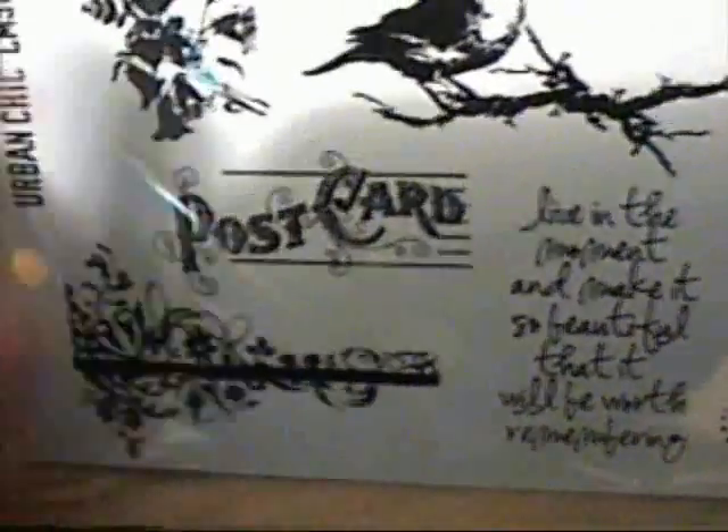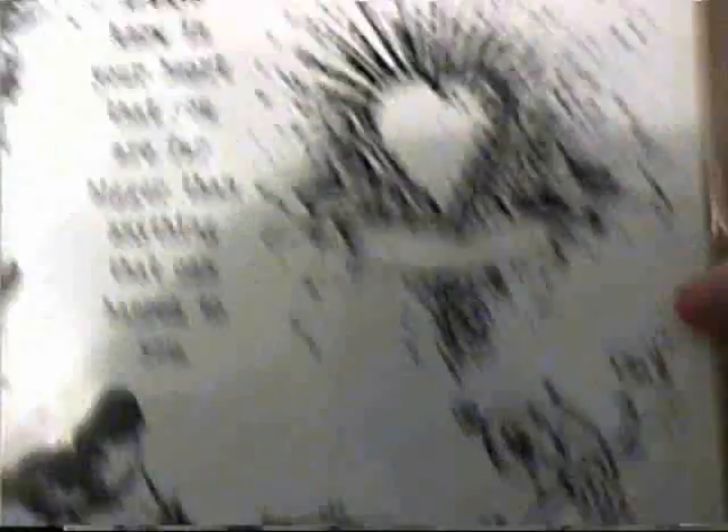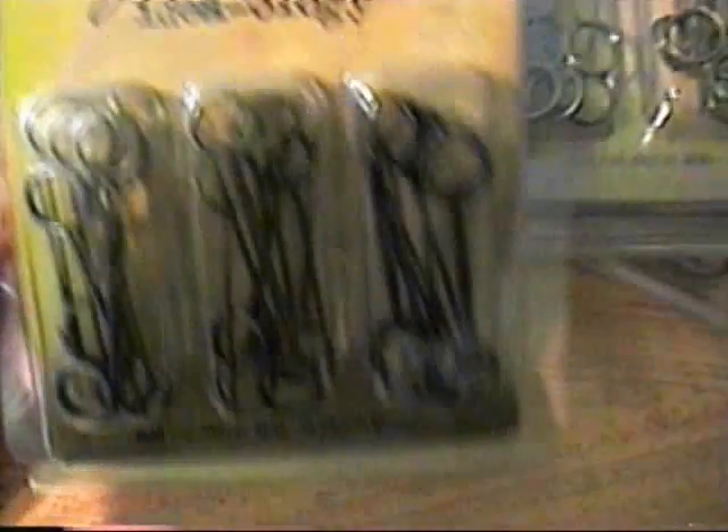I got a stamp set from Tim Holtz — it's mostly Tim Holtz stuff that I got. This one is called Urban Chic, and I love this postcard and the whole bird design. It's got a beautiful butterfly, some numbers, and a saying in a heart. I also wanted the memo pins — I could not find these anywhere. No matter what store I went to, they were either out of them or didn't have them. So I got three sets of those.